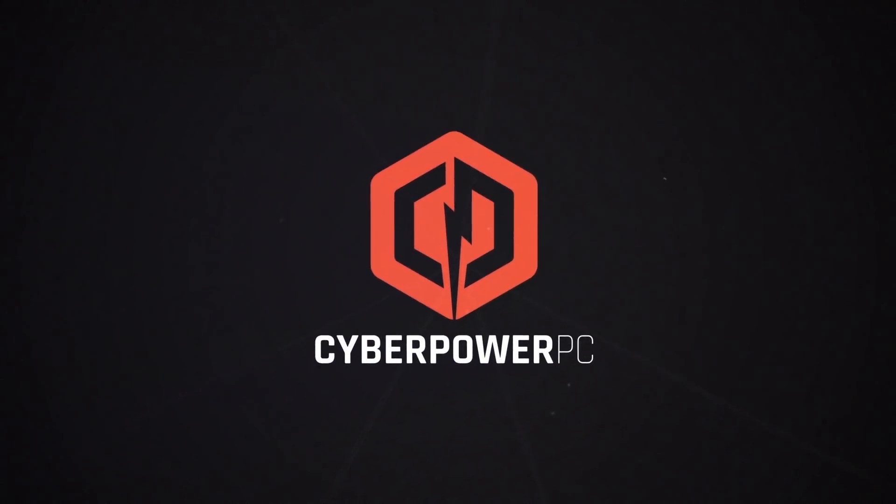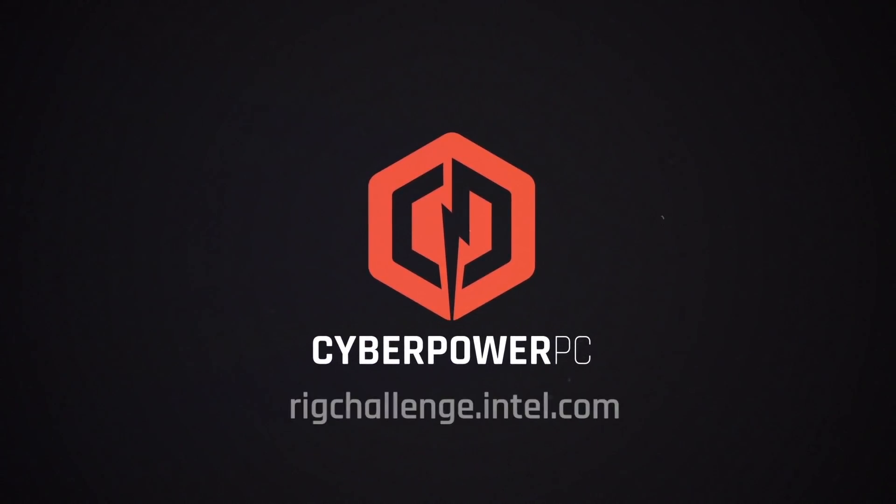Big thanks to Intel for providing the hardware we used in this build. Be sure to follow our progress throughout the challenge at rigchallenge.intel.com. Once again, thank you for watching, hope you enjoyed this video, and see you soon.